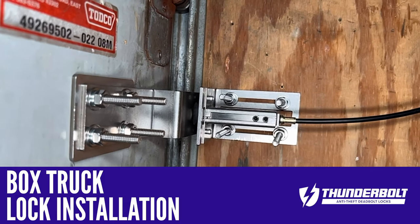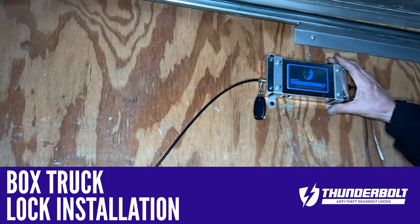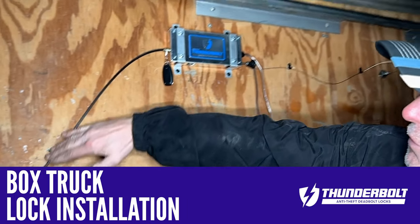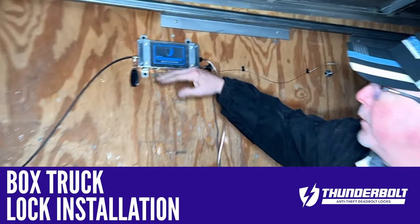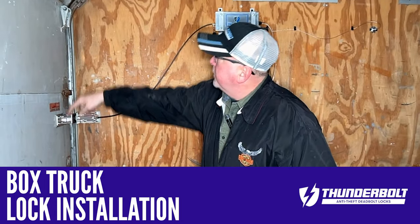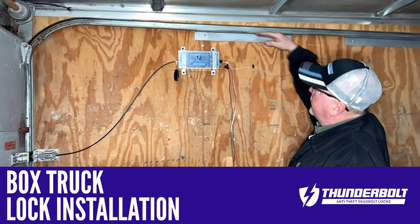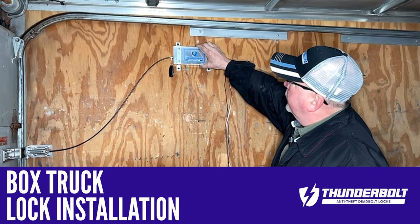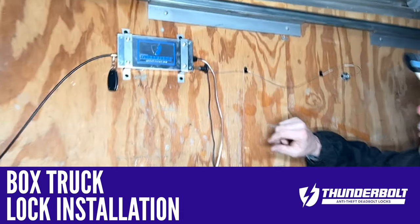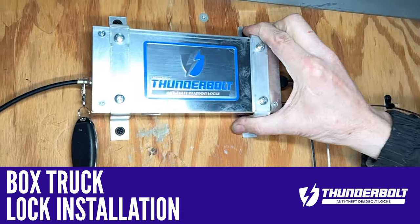Once I was done with that, I came back up to the case, and I'd like to see a nice soft bend. You want to make sure that when that door opens, everything is going to clear. This bracket stays up tight all the way on the rail when it comes up, so this is a good location. Four screws right into the plywood will be sufficient to keep this in place.